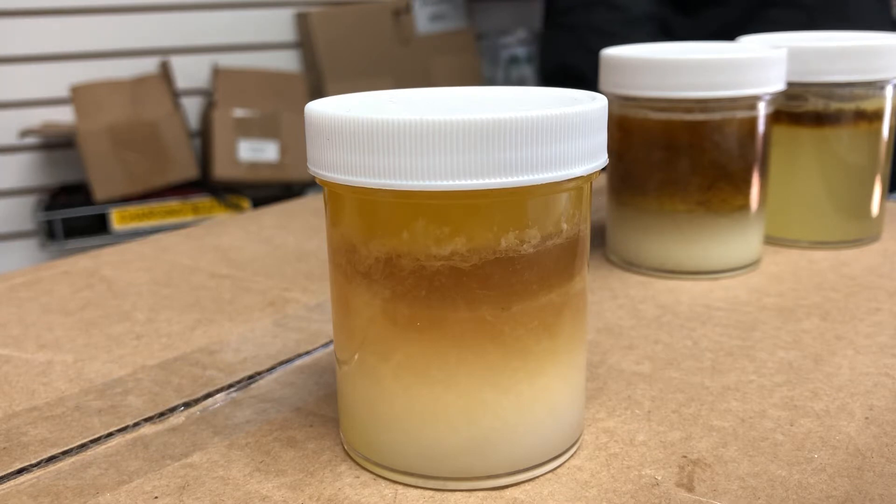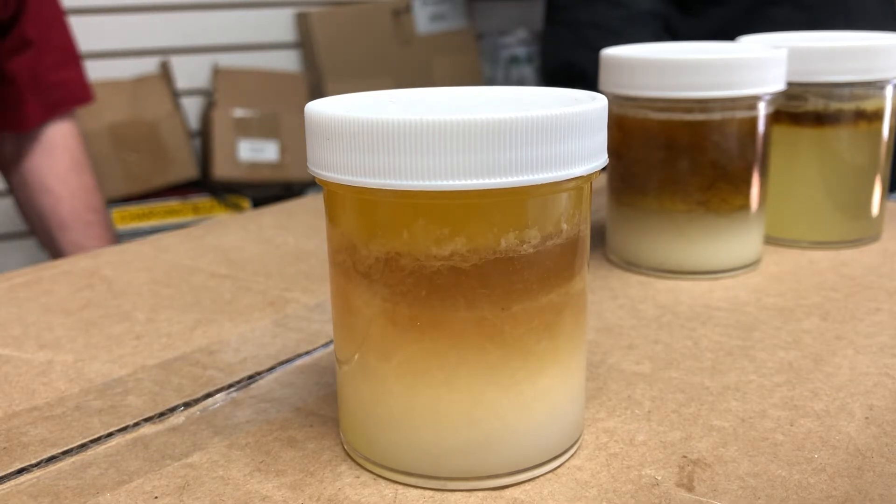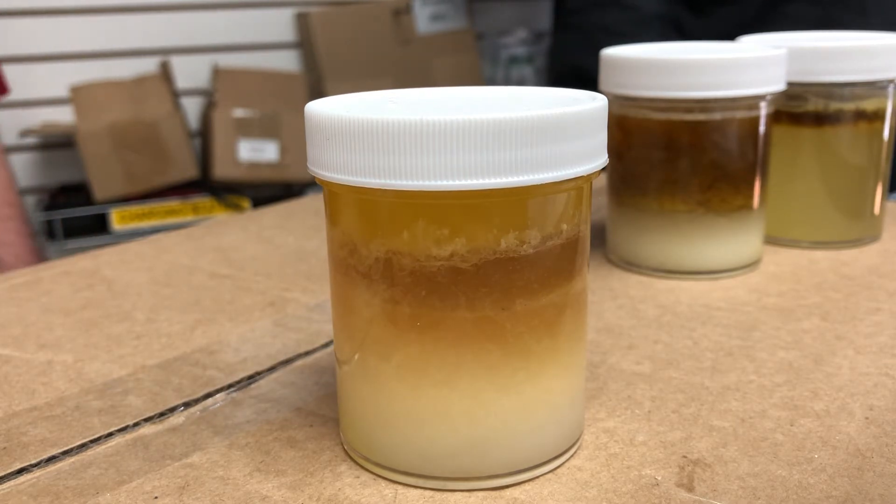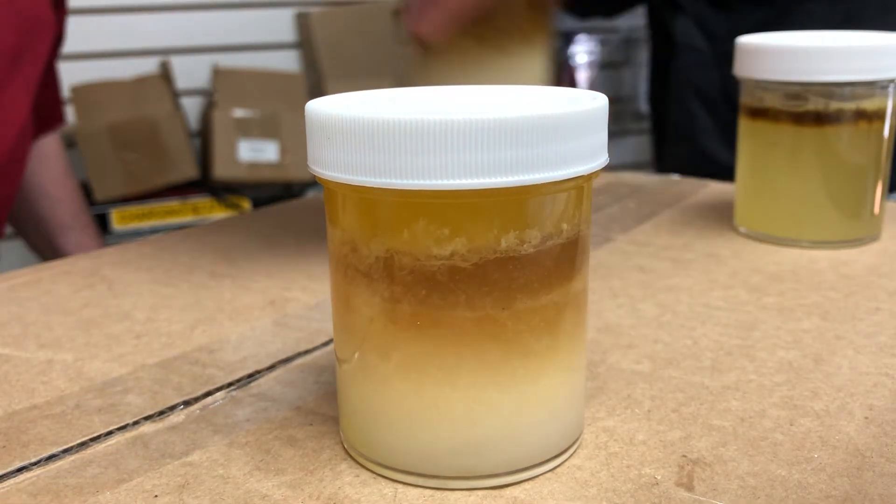Now that I can unclog a sink for $50 instead of $300, so you boys see what it can do and you know the potential — how many bottles can I sell you?